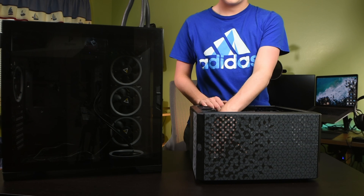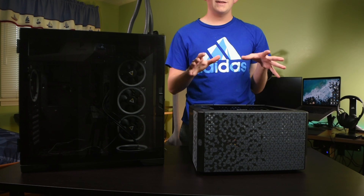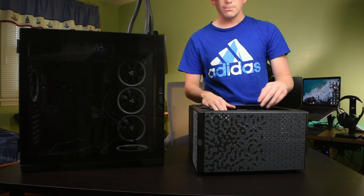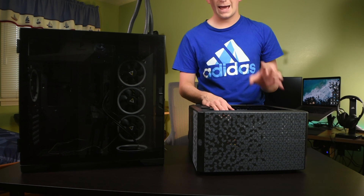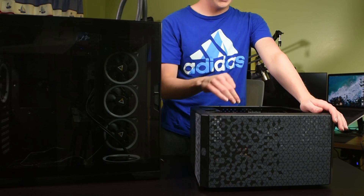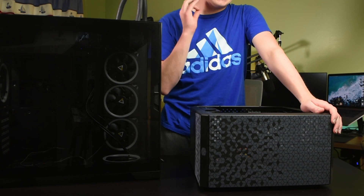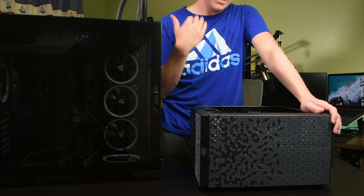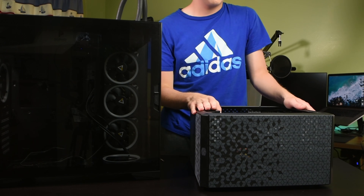Then I'm going to go over to the drives and remove those cables and the drives themselves. After you've gotten all of the cables out of the motherboard, you may actually have to detach a cable from your GPU — however, mine doesn't have one, so just keep that in mind. I'm actually going to break one of my rules and detach the GPU first. Not all of these steps have to be done exactly in order, but use common sense because doing some steps out of order could cause some pretty serious problems.